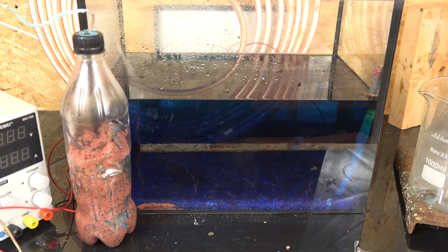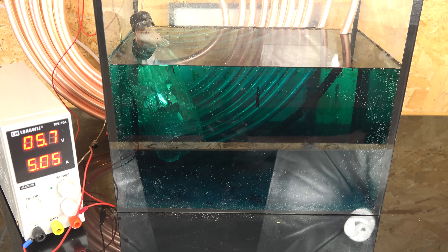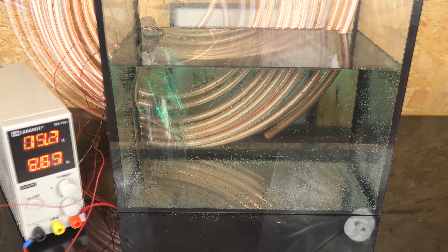So I decided to pull a Thanos and make it myself. The idea is simple: electrolyze copper metal into dilute sulfuric acid to create copper sulfate and hydrogen gas. The process is not that hard.